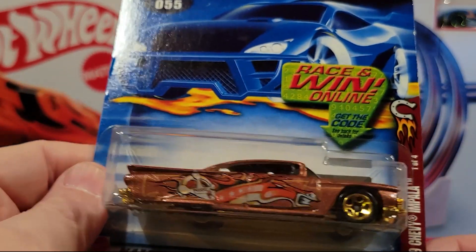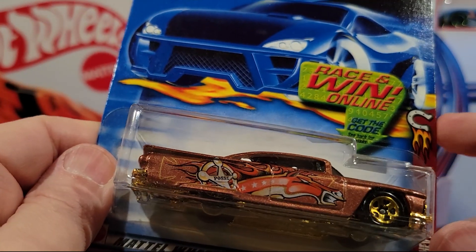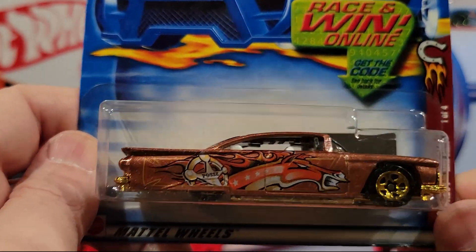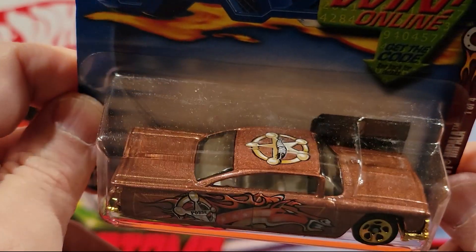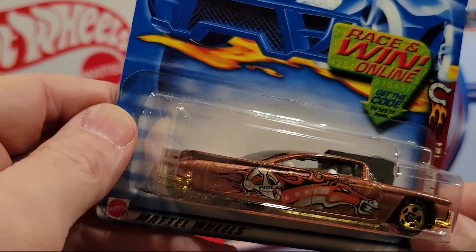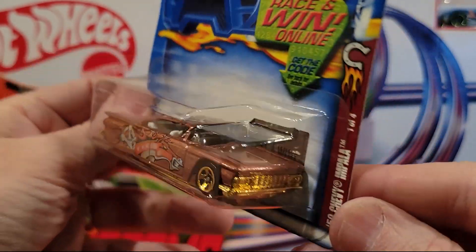Here we've got the 59 Chevy Impala — one of four of the Horseshoe series. It's got a horse on the side of it. Plastic base, metal top.